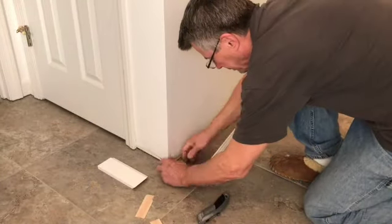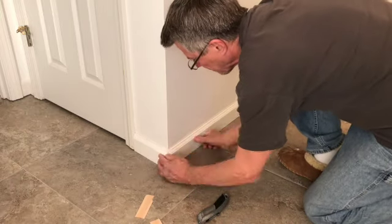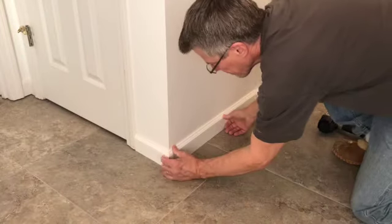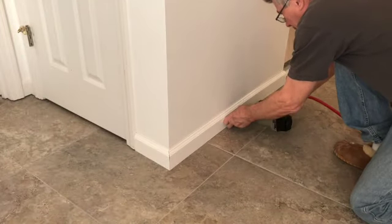Sometimes you need to shim the bottom edge of the trim due to the gap between the drywall and the floor. This will keep the bottom edge from angling in when you nail it. And that's why I nail the top first.